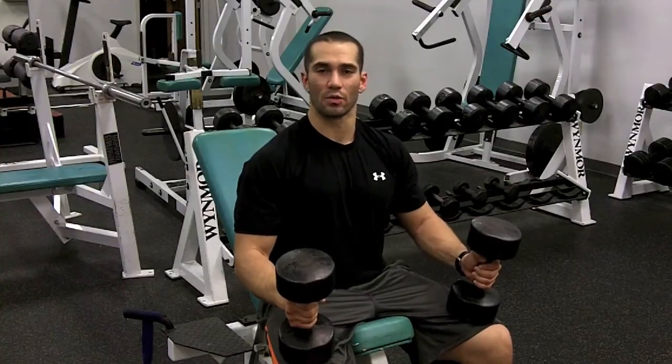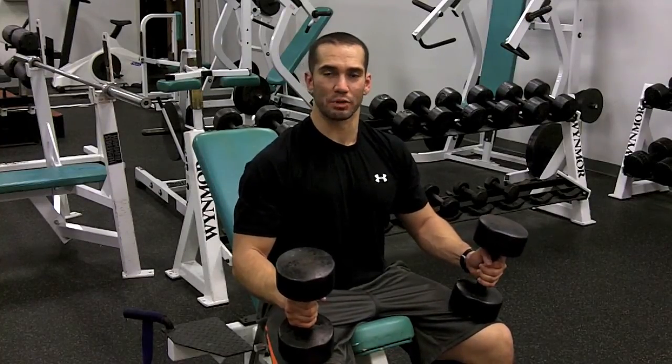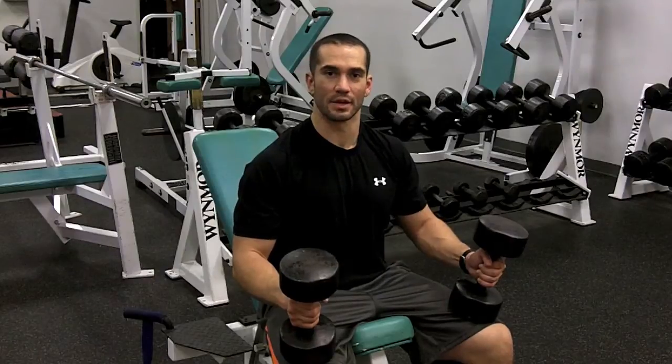When you lower the weight, lower it to your chest, and then explode back up above your head. Here we go.